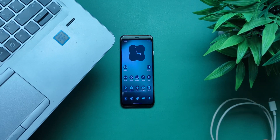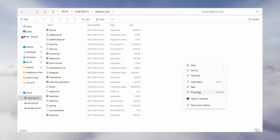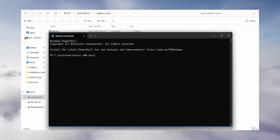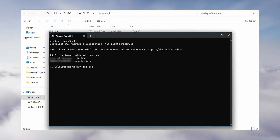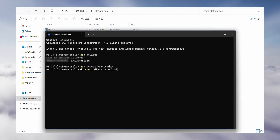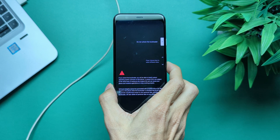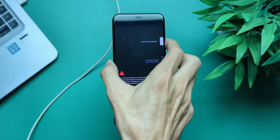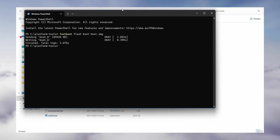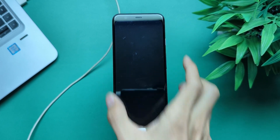Now, to flash the ROM, get your USB cable and a laptop. Open the Platform Tools folder, right-click and open a terminal. Connect your Pixel 4 to your PC and run the command: ADB Devices. If your phone shows up, you're good to go. Next, run ADB Reboot Bootloader — your phone will reboot into bootloader mode. Then run Fastboot Flashing Unlock. On your phone, use the volume keys to highlight Unlock the Bootloader, then press Power to confirm. To install LineageOS Recovery, run Fastboot Flash Boot boot.img, then Fastboot Flash DTBO dtbo.img. Use the volume keys to select Recovery Mode, then press Power to confirm.